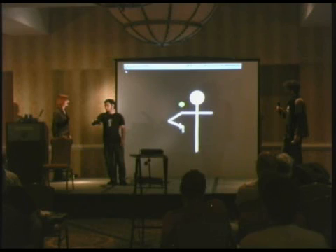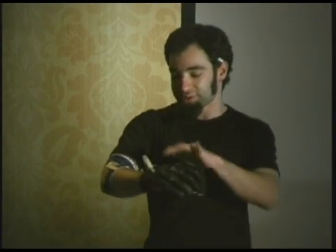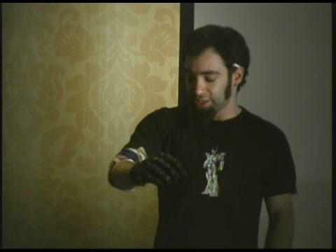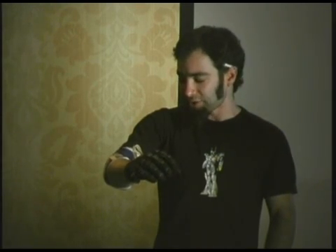It's basically a paintball glove with a whole bunch of bend sensors — variable resistance flex sensors — hot glued into the fingers. There are three in the thumb, a couple in the wrist, and there's a multiplexer in here. Commercial versions of this run $7,000–$8,000.